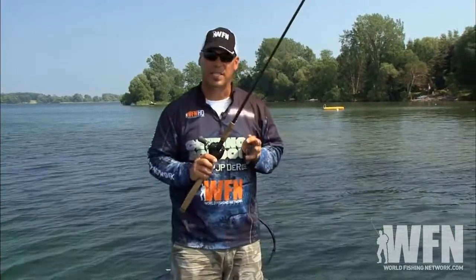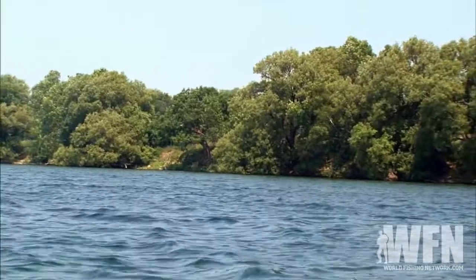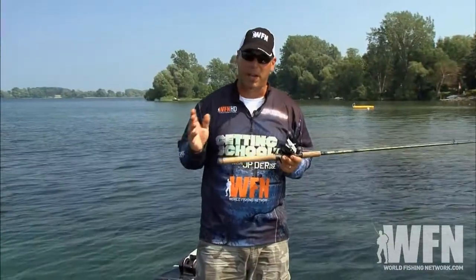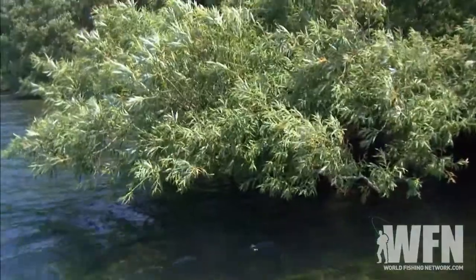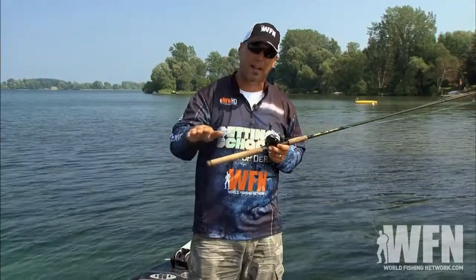When we talk about using this technique, we're looking for trees that have shade and a little bit of water on them. They don't have to be super deep — the deeper they are the better, but in a lot of cases a foot and a half, even a foot of water sometimes will hold fish and they will go right in there.